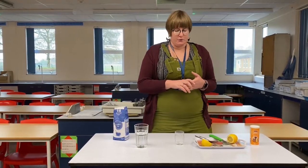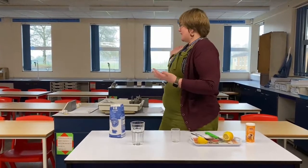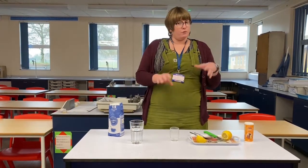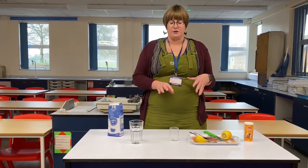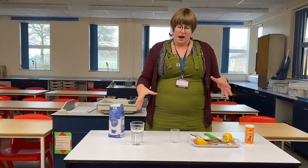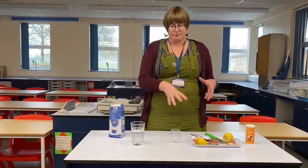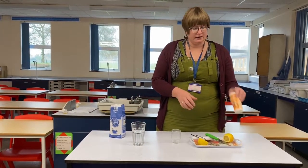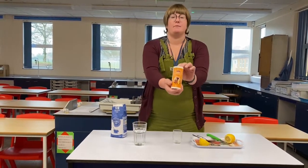First of all, we're in the science lab because this is a STEM project and involves a really interesting chemical reaction. Because I also want to drink the result, I'm going to use equipment from our staff kitchen — so all of this equipment has not lived in a lab before.